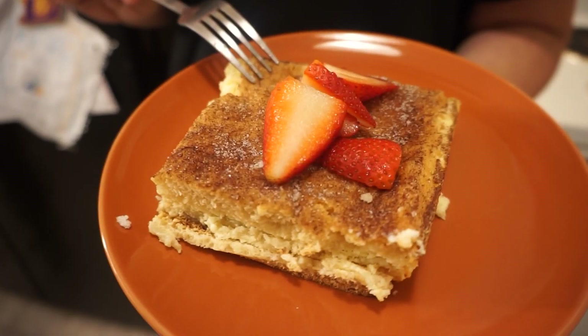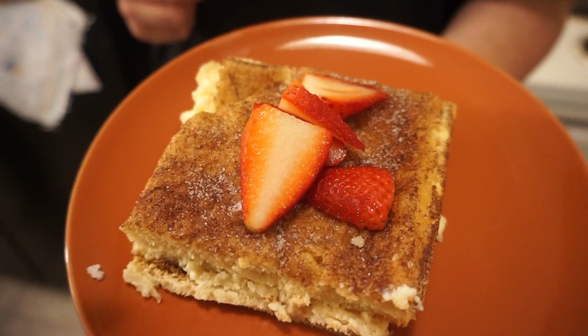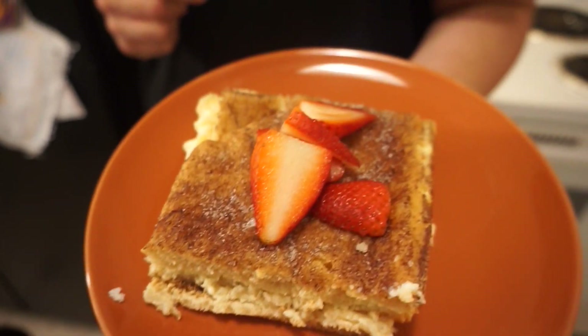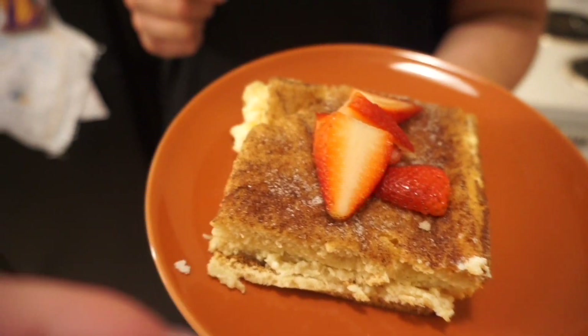So this is the end result of the cheesecake! You can add lechera on top and drizzle some, but we didn't want to because it's almost nine o'clock. This is how we did it and it looks so good — delicious! It is good yeah — it looks like I'm gonna stay up all night eating this.